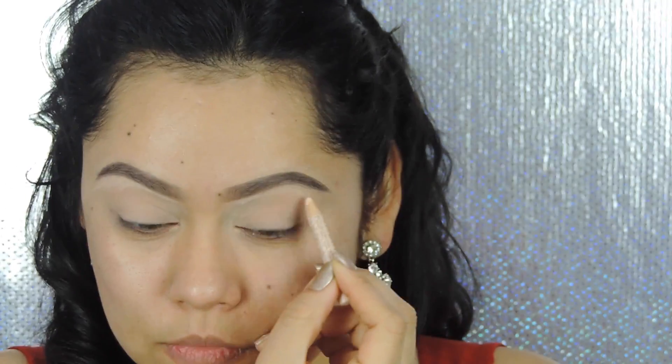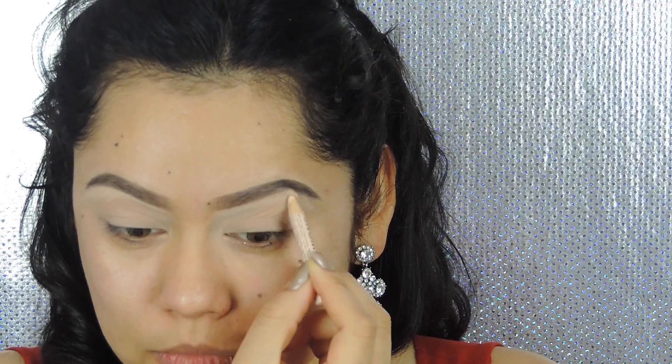To brighten up my brow bone area, I'm going to be using the NYX wonder pencil — I think that's what it's called, I'm not 100% sure — but everything that I use will be in the description box in case you guys are interested.